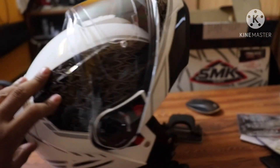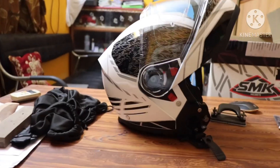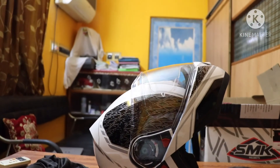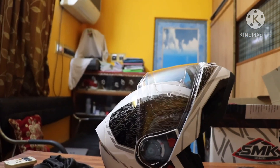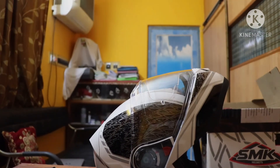SMK is my first helmet and I am quite impressed with it. The build quality is good. It is painted — no stickering — it is actually painted. That is my initial impression. Thank you for watching.